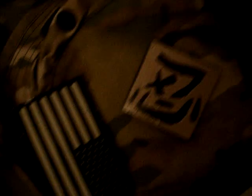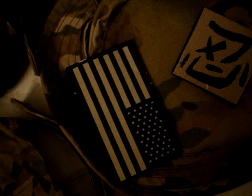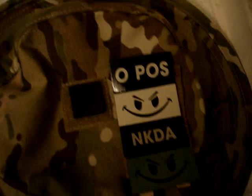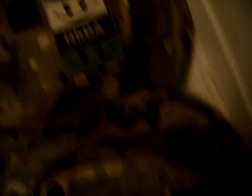Let me show you how it works. First off, all these hats here have glint tape. Got the black hat, there's that little square there, there's that little square there. There's this big square with an N symbol and the flag, another flag, another square. Got blood types and no known drug allergies and smiley faces, all sorts of happy stuff.